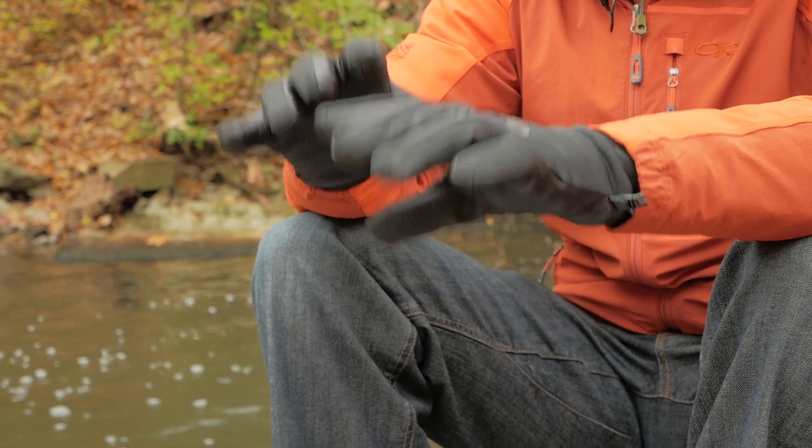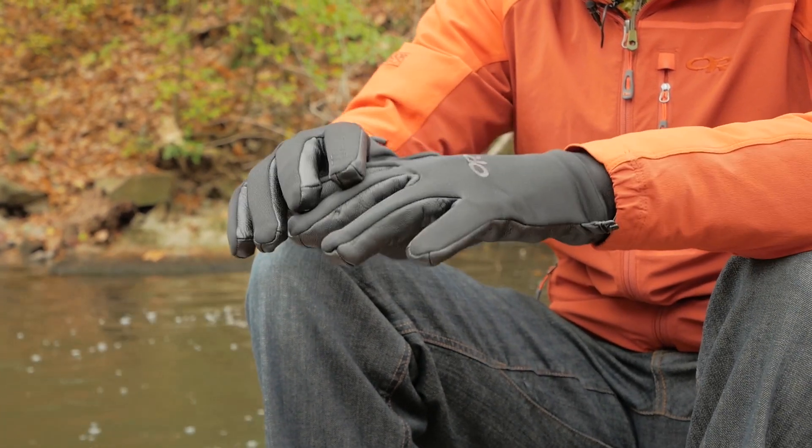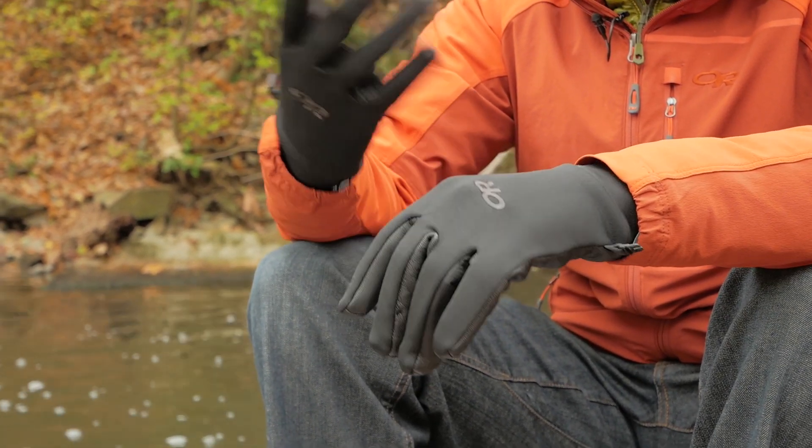Today it is about 43 degrees and these gloves are keeping me nice and toasty warm. They are great for these kinds of temperatures — those milder days where you just need a little bit of protection on the hands.